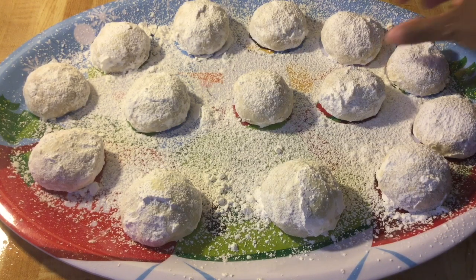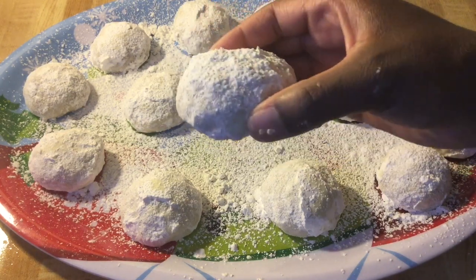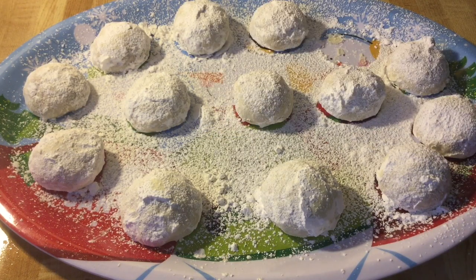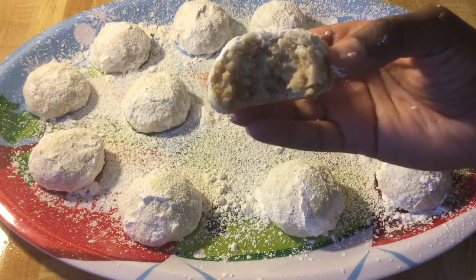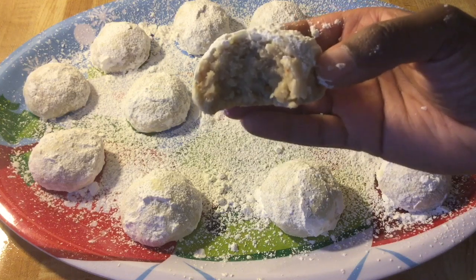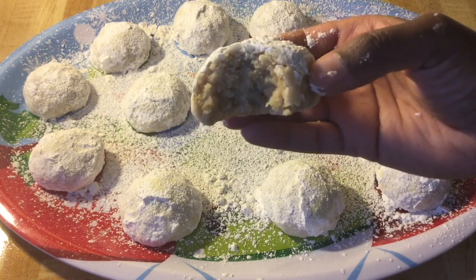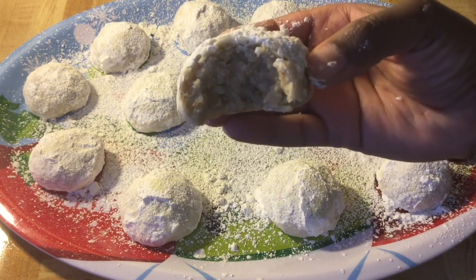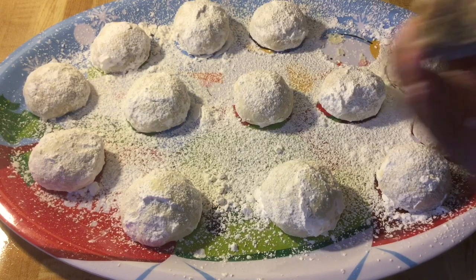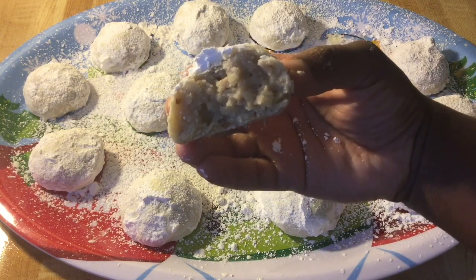Look at that. Chewy and moist — they just melt in your mouth. I love that little crunch from the pecans. These snowball cookies are amazing my friends. Please give this recipe a try. This deserves another bite. Yum-o. Snowball cookie-licious!